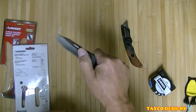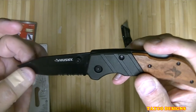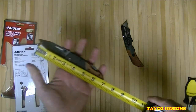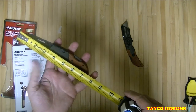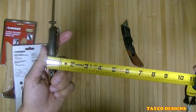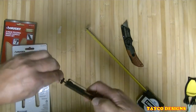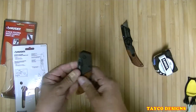Here's the blade — the serrated portion and then the regular knife blade right here. Let's check the overall length. Just under seven and a half inches. The width is just like the other knife — the razor knife — nine-sixteenths, not counting the pocket clip. And folded it is four and a half inches.